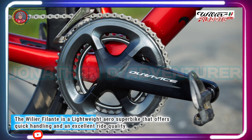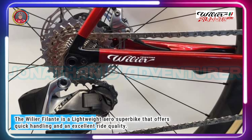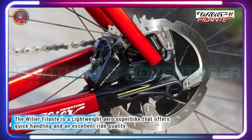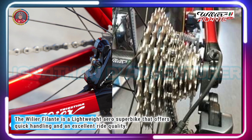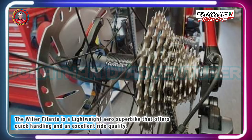Various Shimano, SRAM, and Campagnolo complete builds are available. Not surprisingly, they're all pretty high-end. Our test bike came with Shimano Dura-Ace Di2 all the way, and everything worked perfectly. There's no denying that the Filante SLR is an incredibly sharp bike, combining enviable frame stiffness with its light weight.